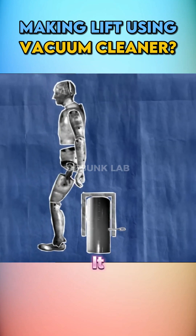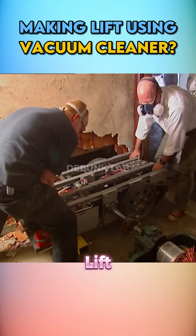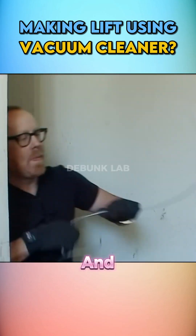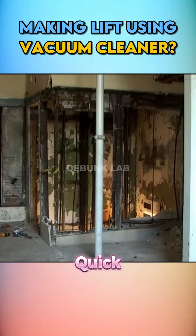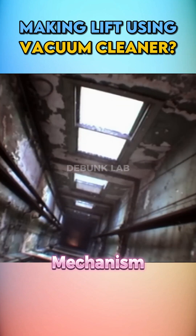They planned to test it using a vacuum and a modified machine with high torque. They placed the device on the lift and set up the free fall test. They cut off the counterweight using a quick release mechanism, and the lift started falling freely — crashing into the basement. The jumping mechanism completely failed.